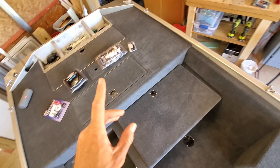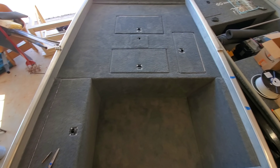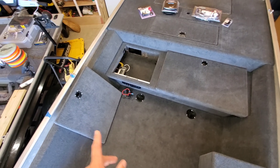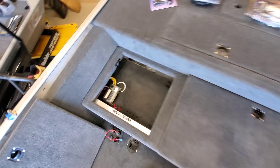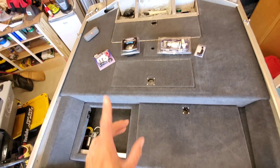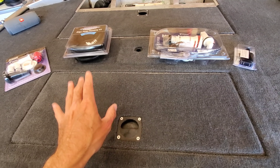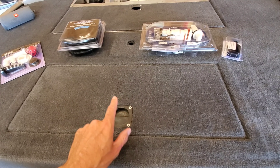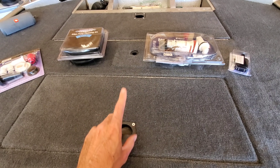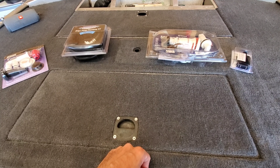My customer boat is a Bass Tracker Pro Team 165 and I'm to the tail end of a complete restoration on this boat. This thing looks phenomenal, guys. Stay tuned for future content on this boat because I did a lot of work to it, including removing the console, deleting the throttle controls, full onboard electronics, complete front deck redesign, all aluminum framing and sheet floor. So a lot's going on in this boat — but let's get on top of this livewell.